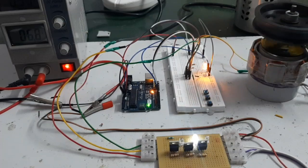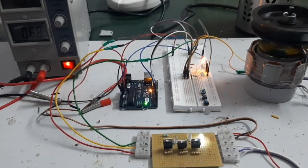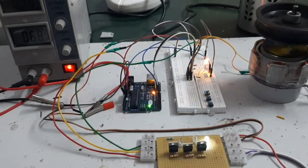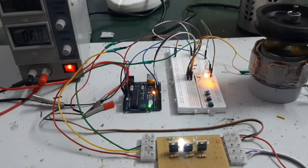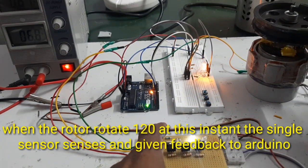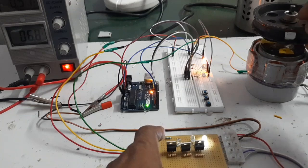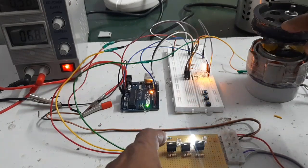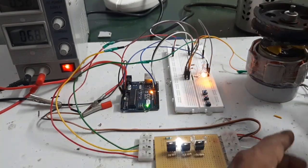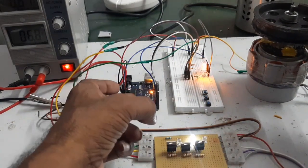Now I am going to test the motor with a small load connected. Here, for each rotation of 120 degrees, the phase shifting is taken — R-phase, C-phase, and B-phase. This is the Arduino output. The sensor senses the rotation at each 120 degrees and gives feedback to the Arduino.